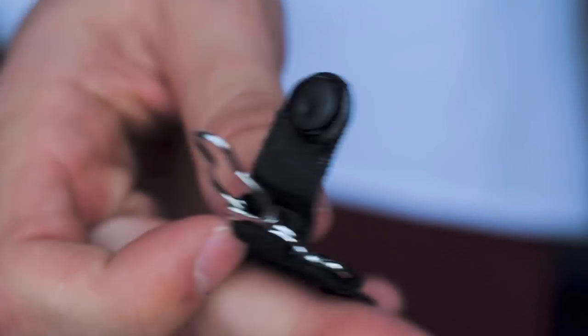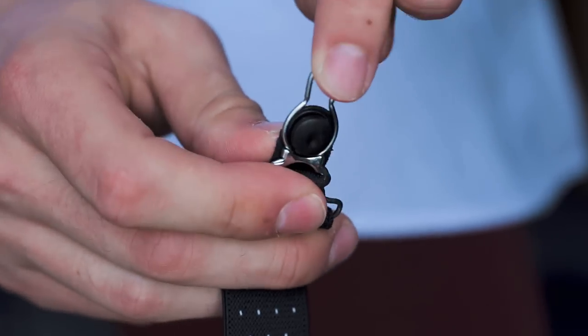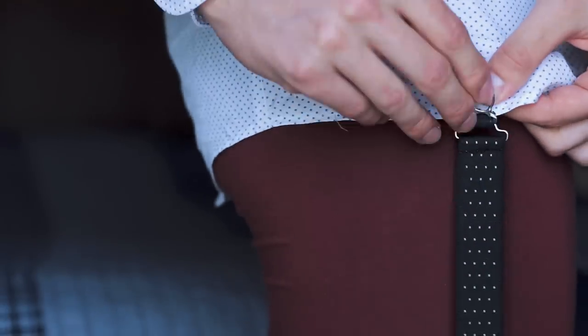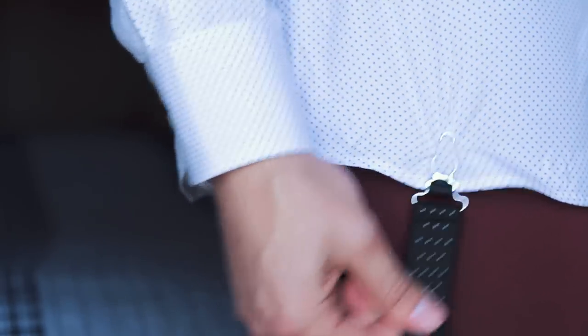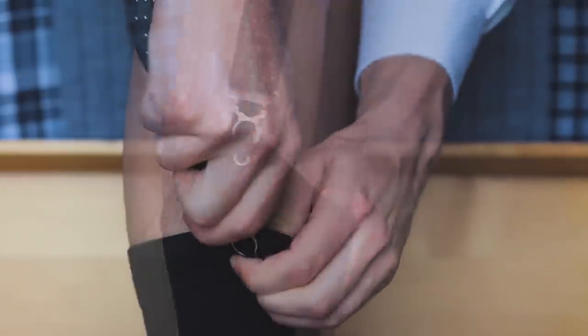The third and final method for keeping your shirt securely tucked in is a pair of shirt stays. This is probably the most time-intensive and what a lot of guys would consider the most inconvenient method, but these are hands down the most effective way to keep your shirt tucked in all day. Depending on how long you're wearing them, they can become uncomfortable after some time, which is why I find myself turning to the Magnetux more and more. For example, on a longer work day where shirt stays would be uncomfortable, I use the Magnetux — but for a formal event or a quick meeting, I use shirt stays.